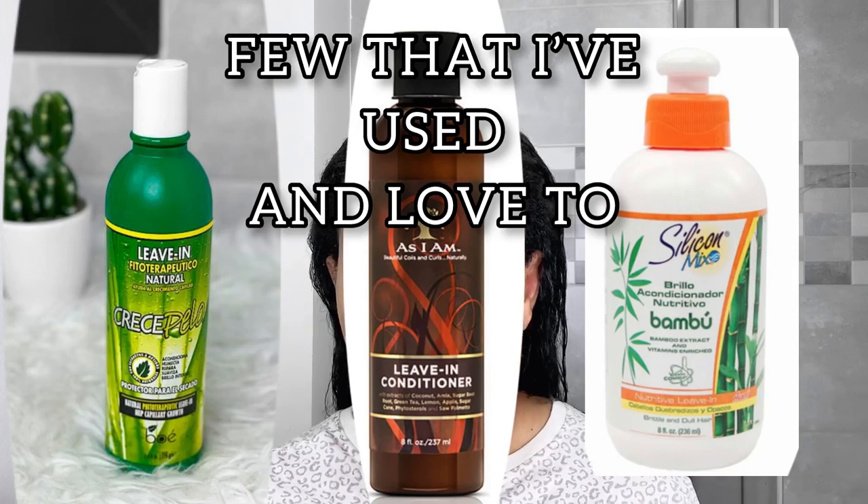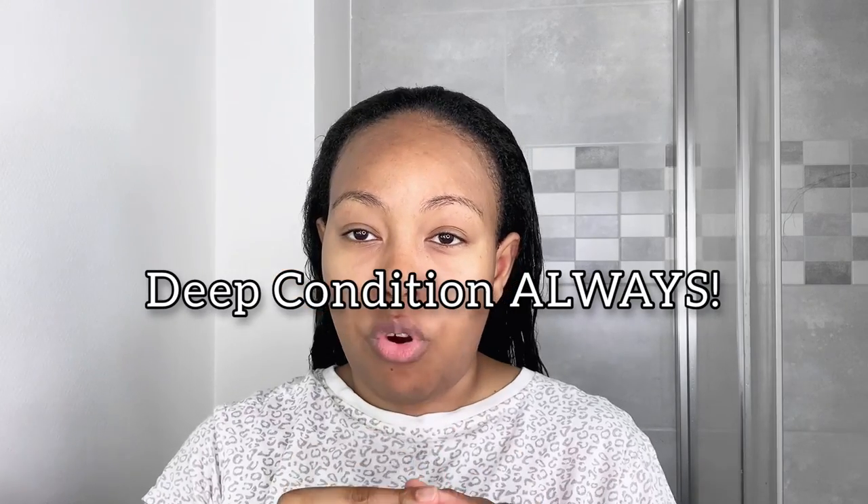To have a proper roller set and for your hair to look shiny and moisturized, you need to use a moisturizing leave-in conditioner. I recently started using this and I really like it. I make sure to get my ends as well. The reason I just put a little amount is because my hair is already very moisturized due to deep conditioning. If you want a good result from a roller set, you must deep condition your hair.